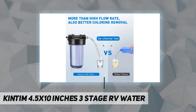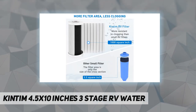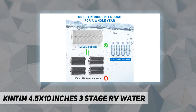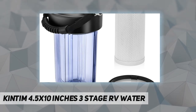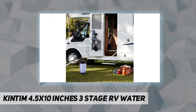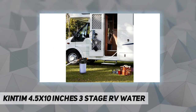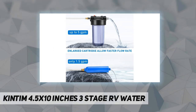It removes 99% of chemicals and heavy metals from water. With a powerful anti-clogging design, different from small RV filters, the Kintim RV water filter adopts radial flow technology — up to 1,000 square inches of pleated polyester fiber — meaning highly anti-clogging performance. The service life of a cartridge can reach 12 times that of other small cartridges.